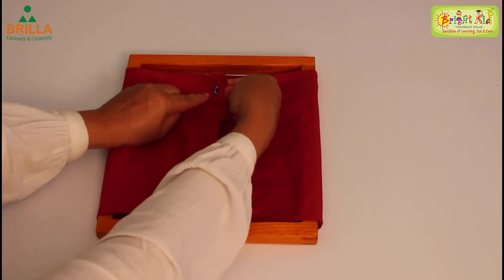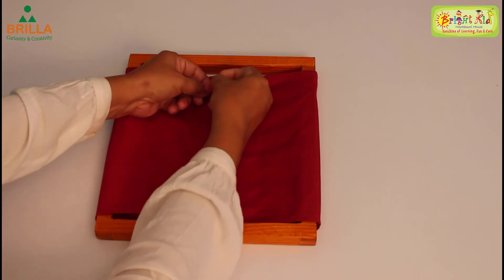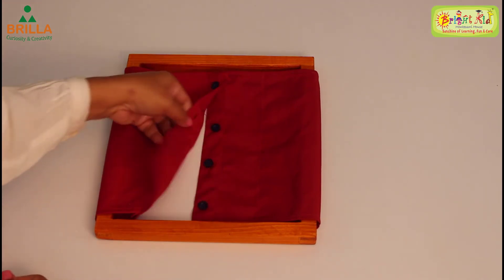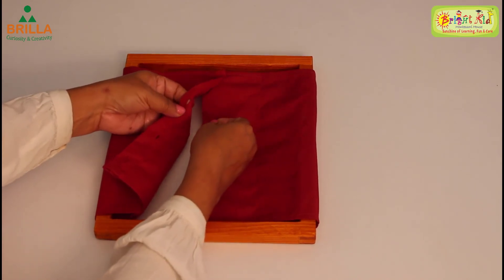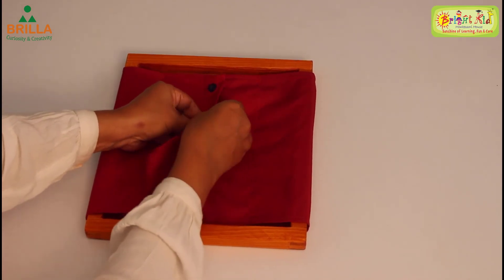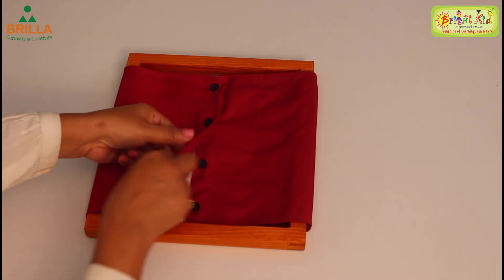Once it has come through a little bit, pull it out nicely — pull it out. It has come through on top and it is closed now. Similar way: lift it, hold it — can you see the buttonhole? Take the button and push it inside so that the button comes out the other side.